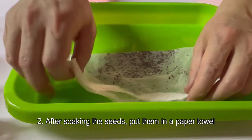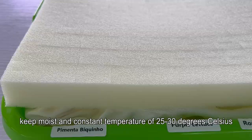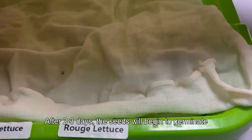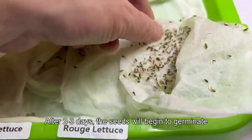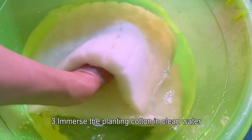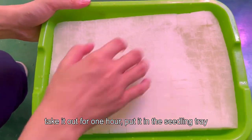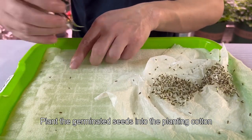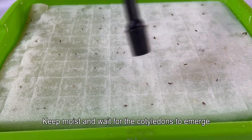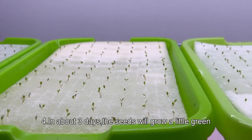Step two: after soaking the seeds, put them in a paper towel. Keep moist at a constant temperature of 25 to 30 degrees Celsius and place in the dark. After two to three days the seeds will begin to germinate. Step three: immerse the planting cotton in clean water, take it out after one hour, put it in the seedling tray, and plant the germinated seeds into the planting cotton. Keep moist and wait for the cotyledons to emerge.